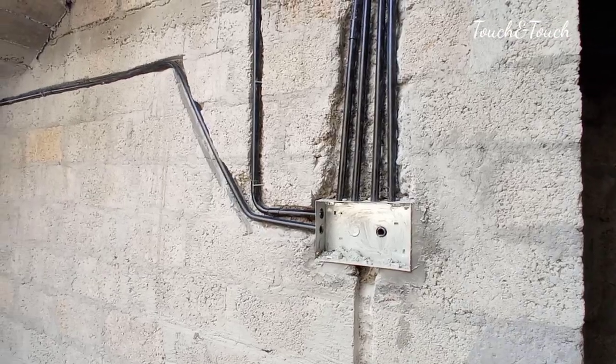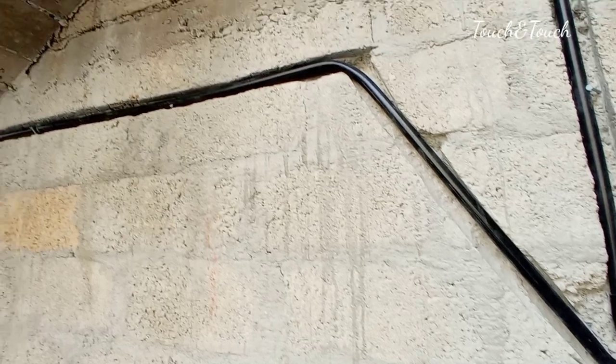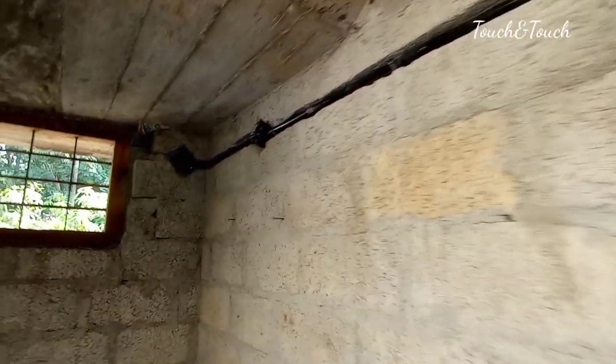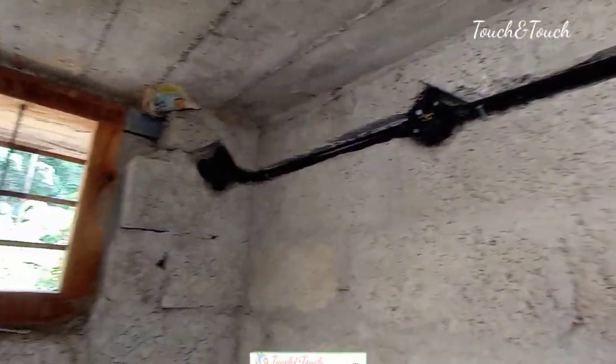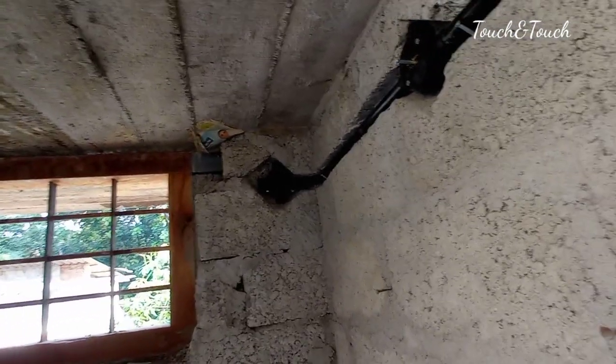We are going to put a light point in this room. We have an exhaust fan. Three lamps are already in here. This is a light point. We are going to put it back to the outside.